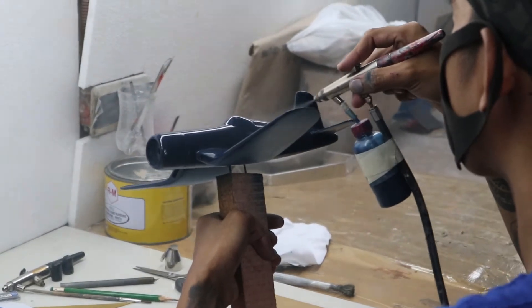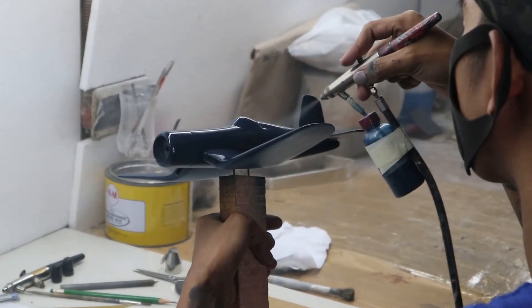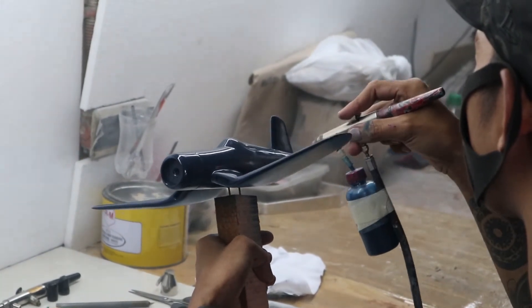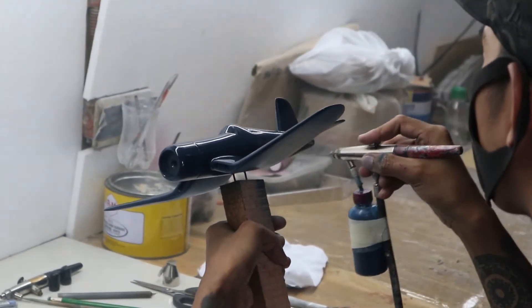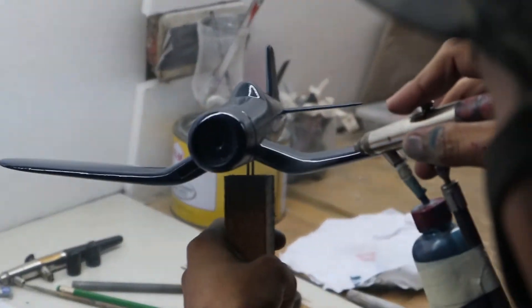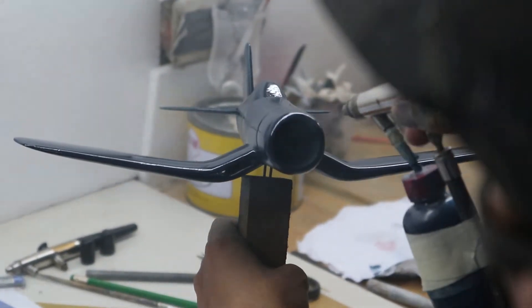After this process, they'll go ahead and put the graphics in — the details of this F4U as far as the tail number, the stars and bars as they refer to it, for the US Navy.